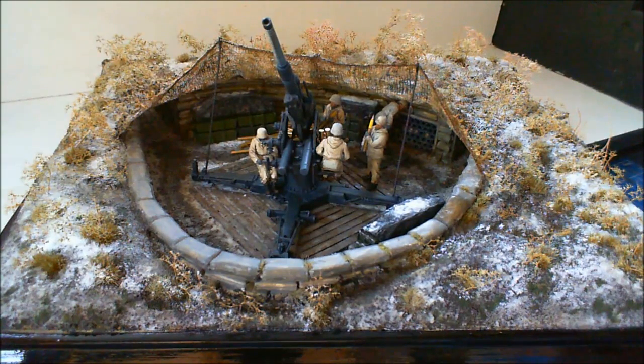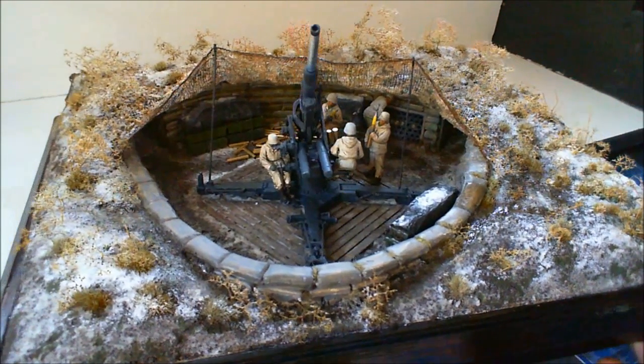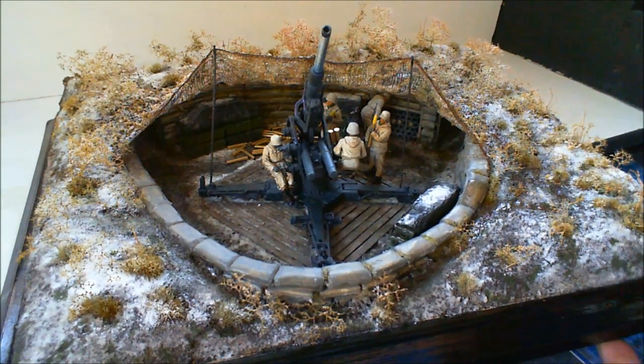I'll just take you around it to show you what I've done and then leave you with some pics — no music, you'll have to hum all the way through it. To start off with, we've got the actual emplacement. We've got four troops there — I'm telling lies, it's five. I can't count.